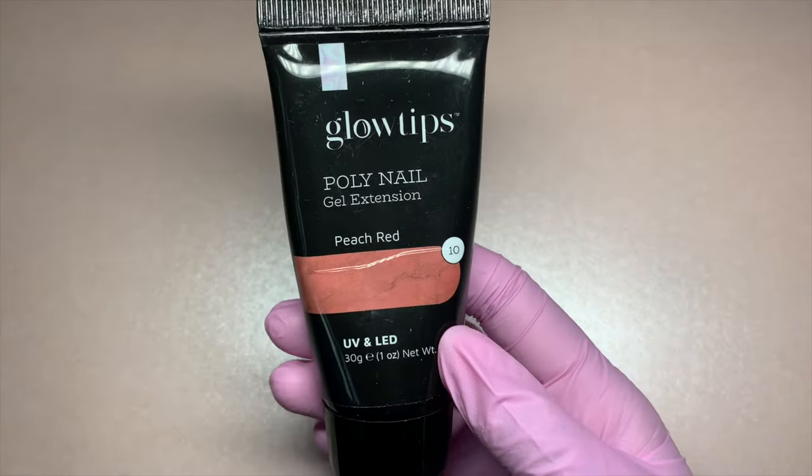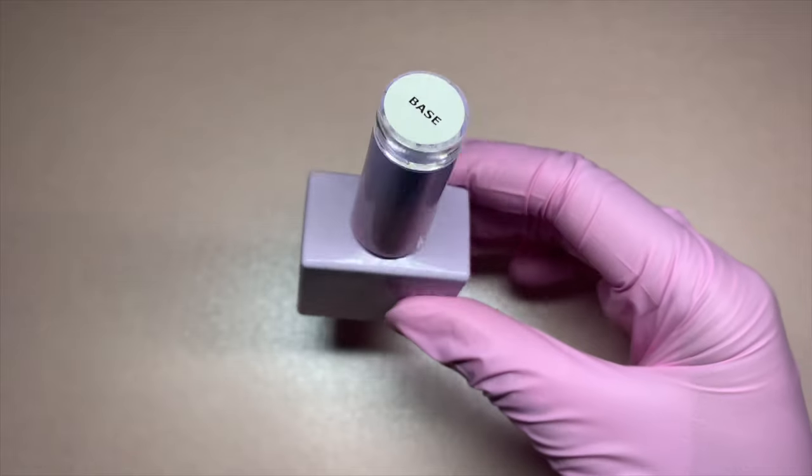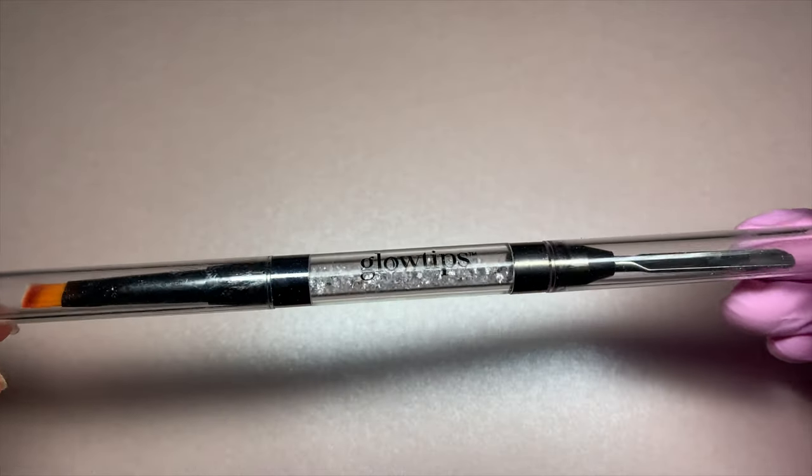Here are some of the things you will need: one of the Glow Tips poly nail gels, their base coat, and our dual ended brush.